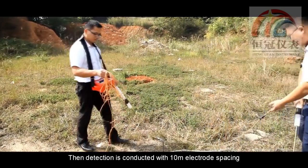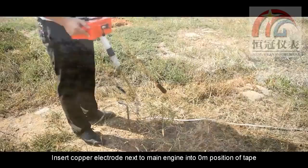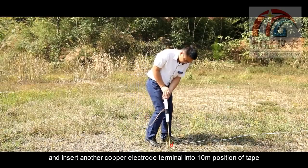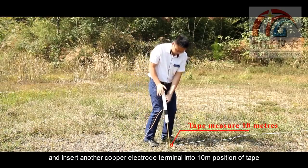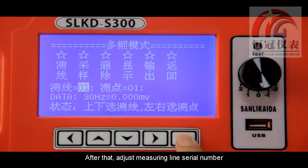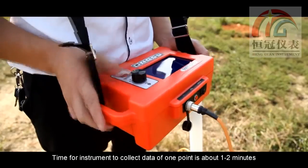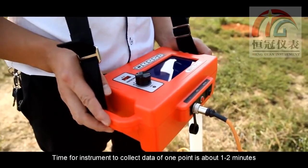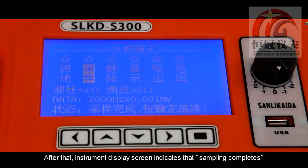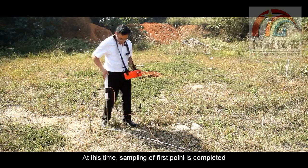Detection is conducted with 10-meter electrode spacing. Insert the copper electrode next to the main engine into the 0-meter position of the tape, and insert the other copper electrode terminal into the 10-meter position. Then adjust the measurement line serial number and press the confirm button to start sampling. The instrument takes about 1 to 2 minutes to collect data for one point. Once the display screen shows sampling is complete, the first point measurement is finished.